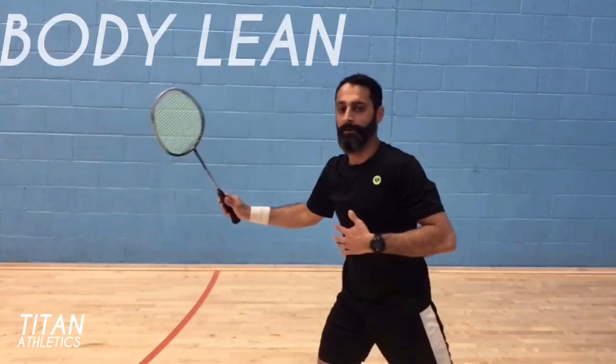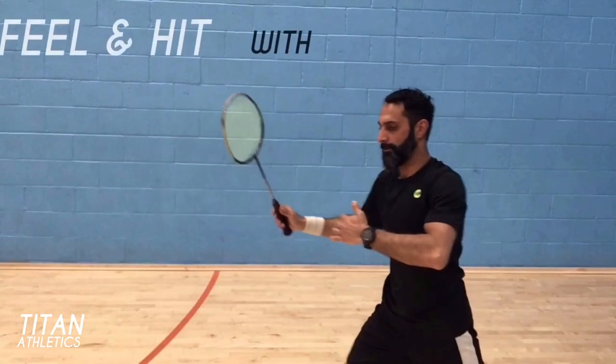Body lean means using your whole body to feel and hit the shuttle — just like a boxer uses the whole body to punch, or a football player uses the whole body to kick. Similarly, touch in badminton is mastered when you can feel the shuttle with the body. It's a wave of energy produced from your core, somewhere in the solar plexus or gut area, that works its way outwards to your limbs and fingers, like a tsunami starting somewhere deep in the ocean.